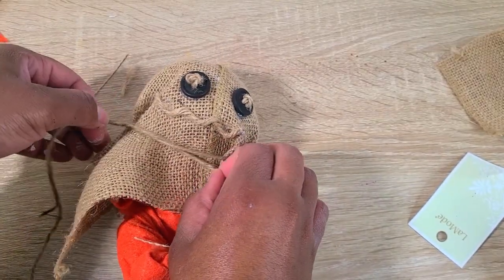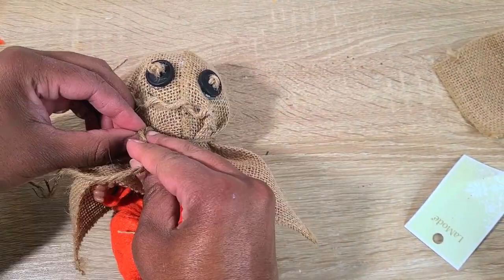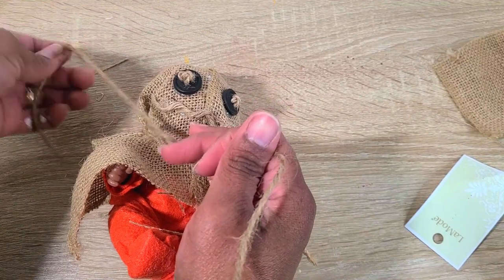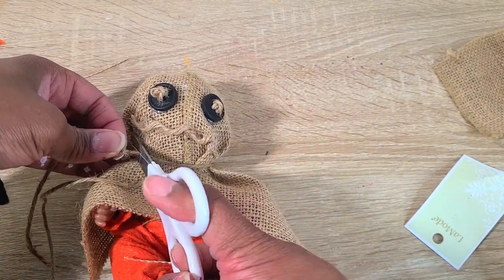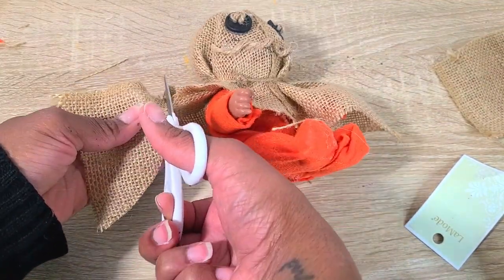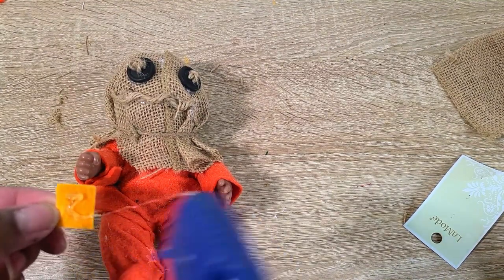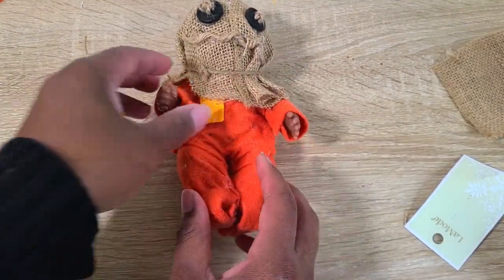I hot glued a piece of twine to make his mouth. Once that was set, I took another piece of twine and tied that around his head, then cut off the excess burlap. I also took two small square pieces of yellow felt and glued those on, because Sam has yellow patches on his onesie.